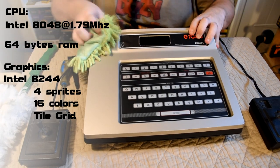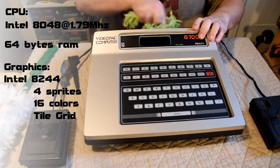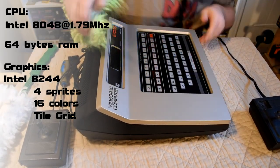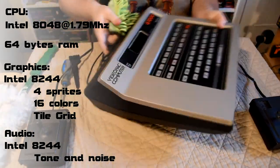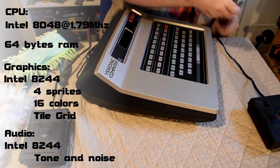It also had background objects and a basic tile grid, and the number of colours it supports seems to differ based on the source as I got reports of 8, 10, and 16 colours. Audio was also provided by the 8244 and featured tone as well as noise generators.